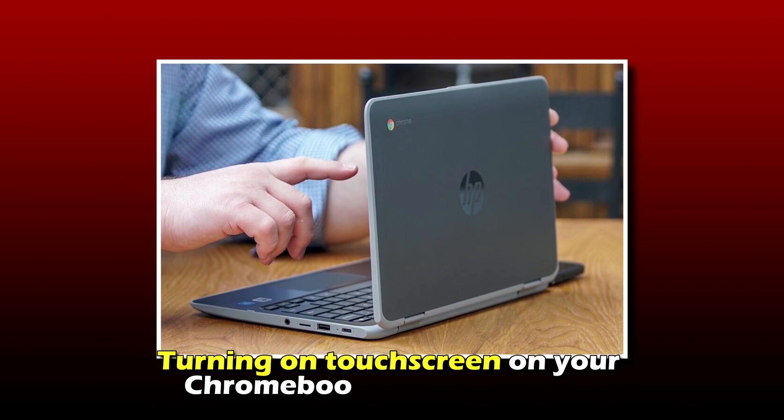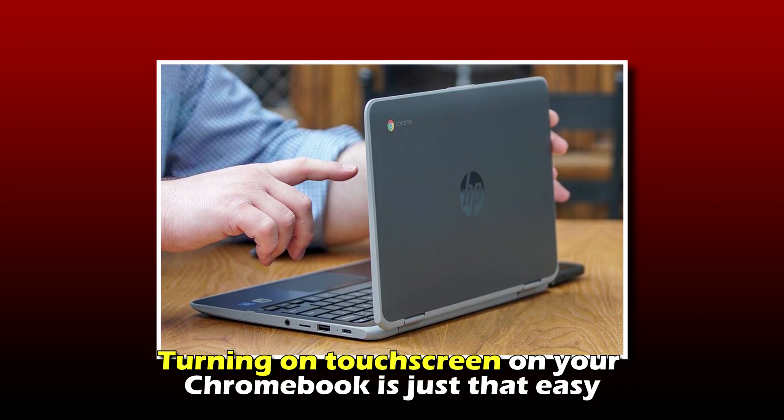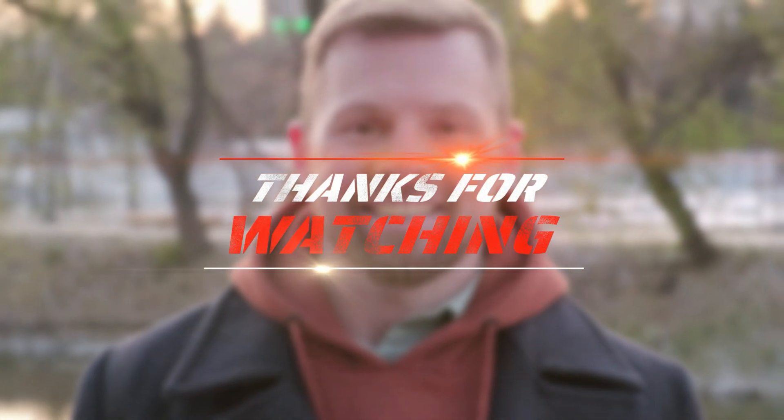So that's it. Turning on touchscreen on your Chromebook is just that easy. Thanks for watching. Till next time.